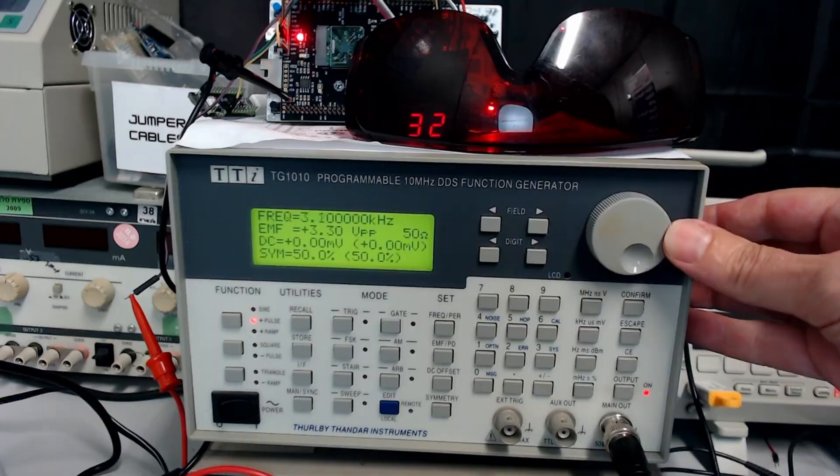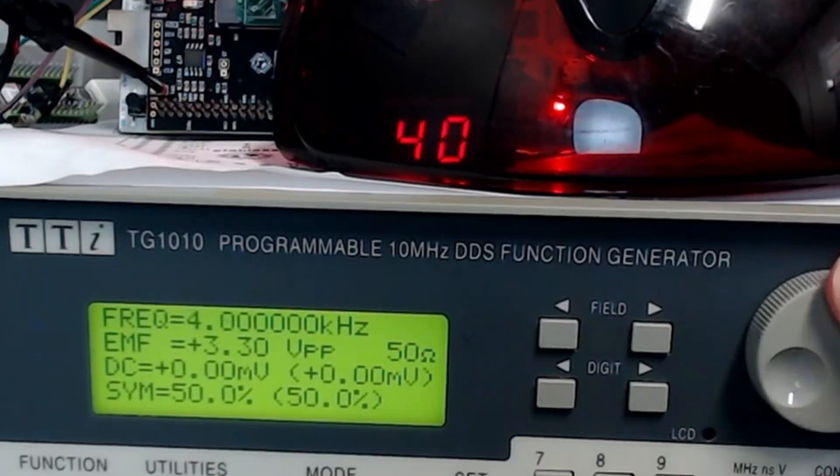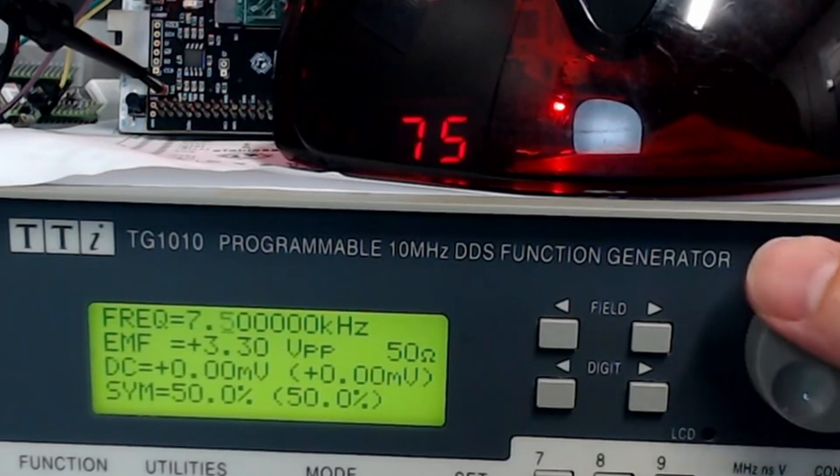You can see here me testing it — I've got it connected to my frequency generator, and as I dial up the frequency you can see the number on the seven segment displays matches the number on the frequency generator.